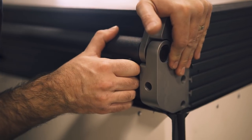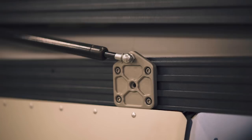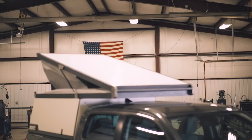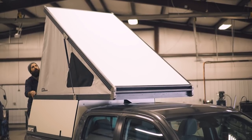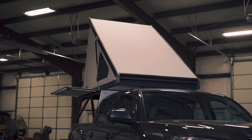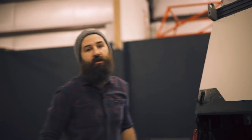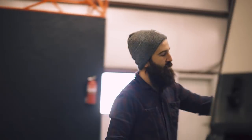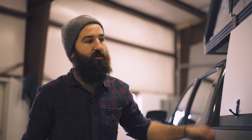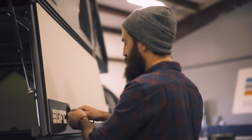So the first thing we'll do is just kind of pop the top open and show you how it works. Pretty quick setup time. The panels on the sides are all operable, so they can all open up and they're all keyed and latched. The other side's actually locked right now, so I'll show you how that works. They're all keyed alike.